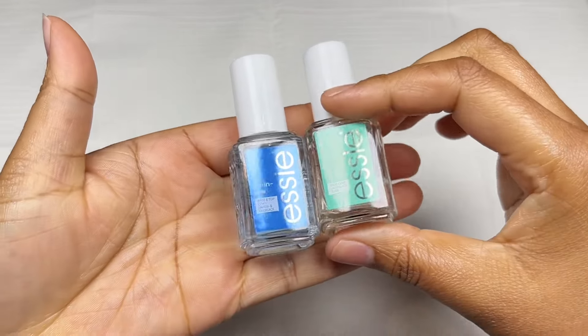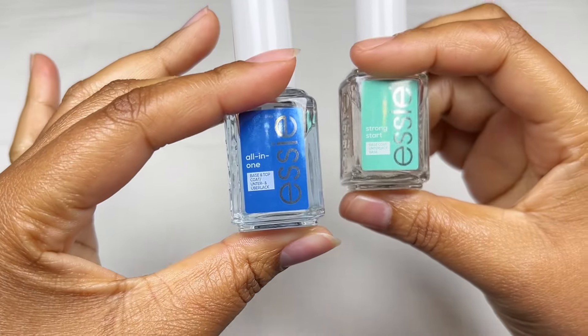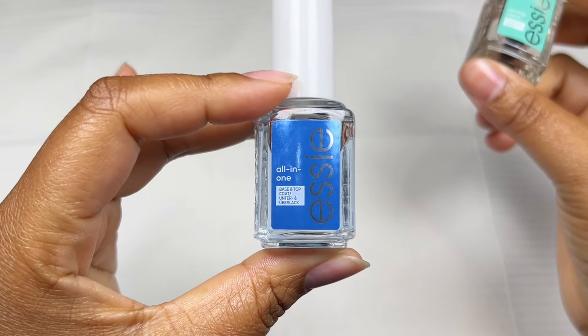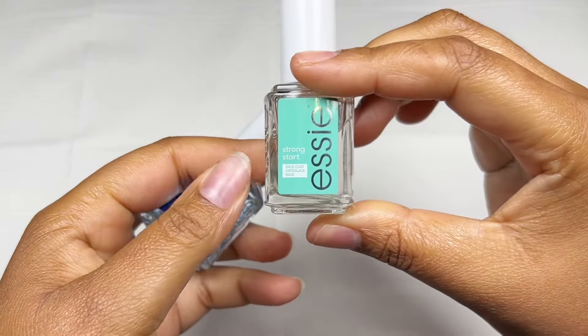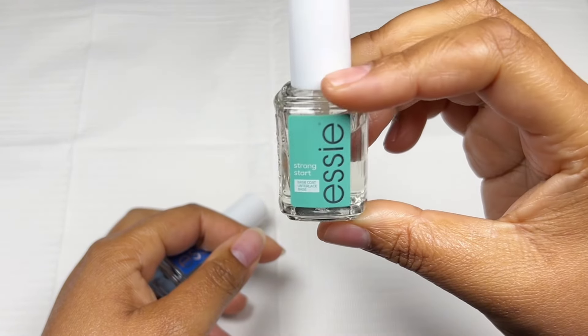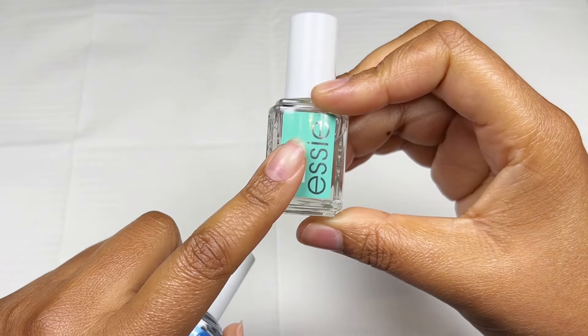Let's talk base coats. I have two options: the all-in-one base and top coat, which is best for at-home users who don't want too many bottles — two-in-one, awesome. And then the Strong Start base coat, which is my favorite because I get great retention every time. We're going with the Strong Start today.